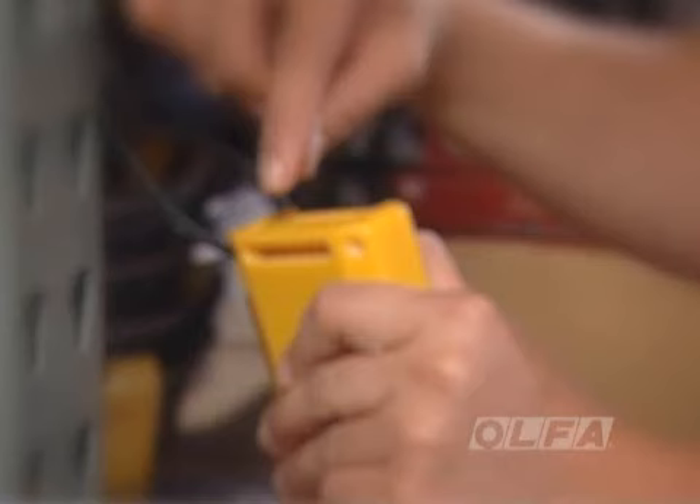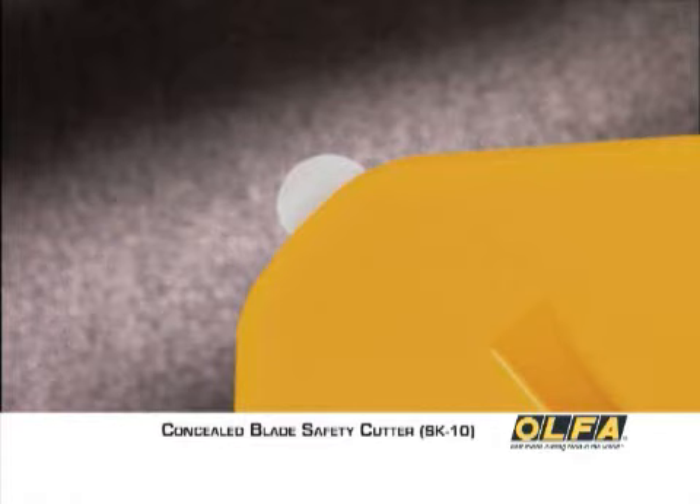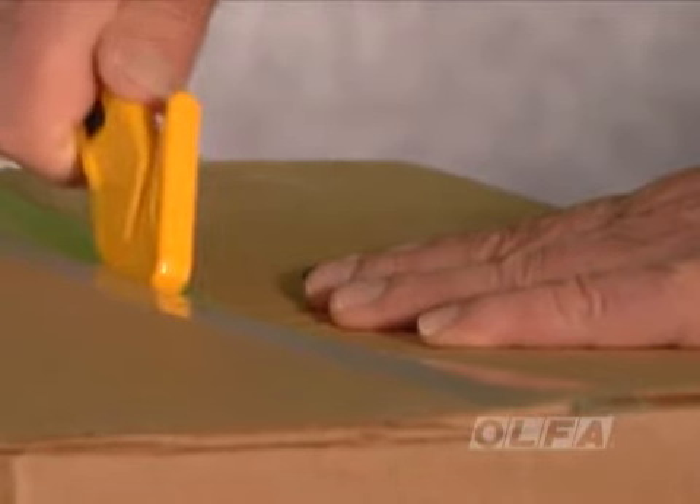Be sure to dispose of the used blade in a container approved by your facility. The SK10 also features a stainless steel tape slitter, which provides a safe option to cut box taping.